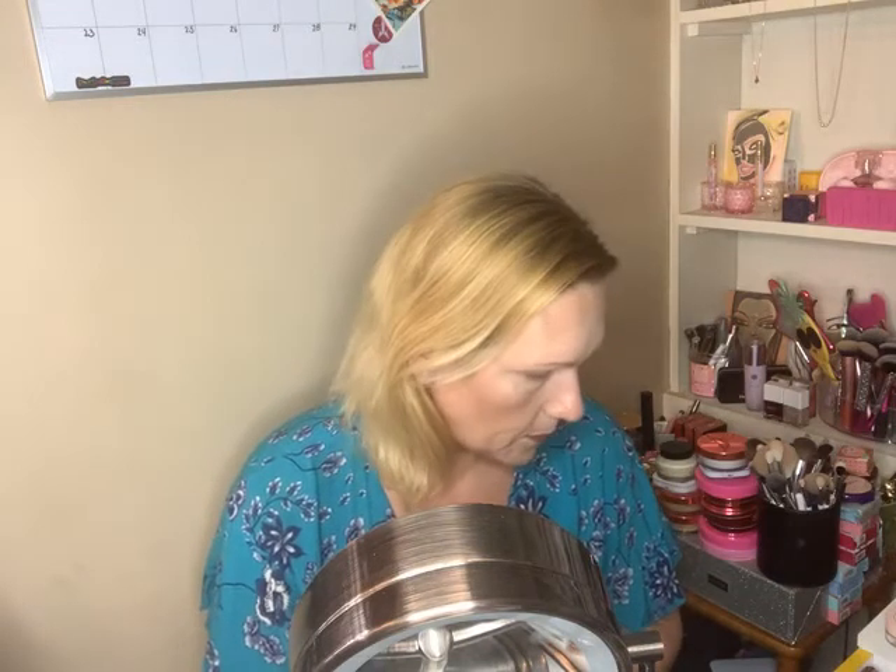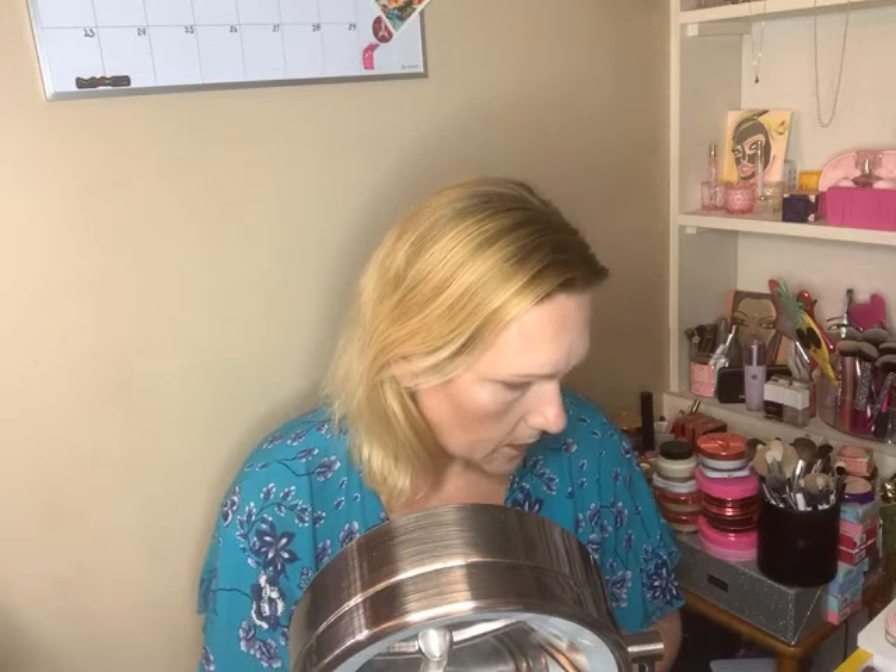I've already primed my eyes with the Urban Decay original primer today. I'm going to try to use the ColourPop brushes — the rose gold ones — for my eyes. The first one I'm going in with is the E15, and I'm just taking the lightest shade, which is like an almost white, just setting my eyes. There is color in this palette — the first base is creamy.